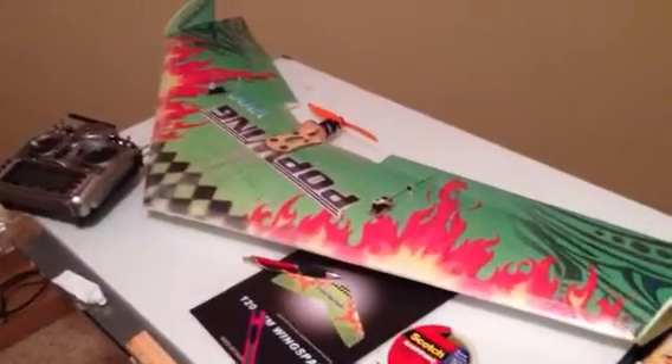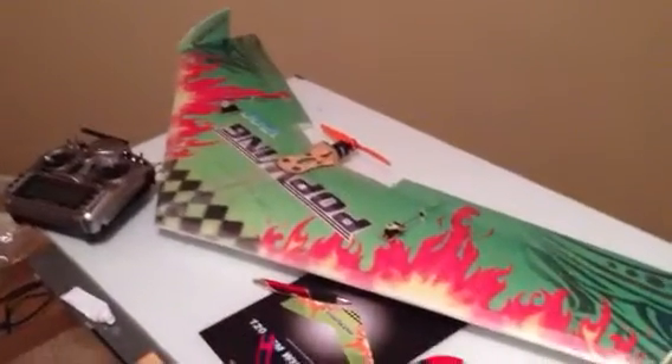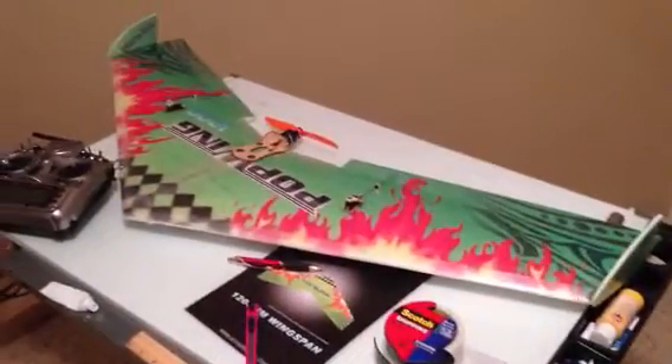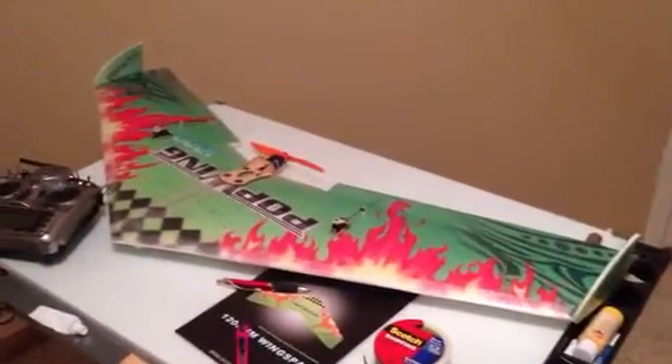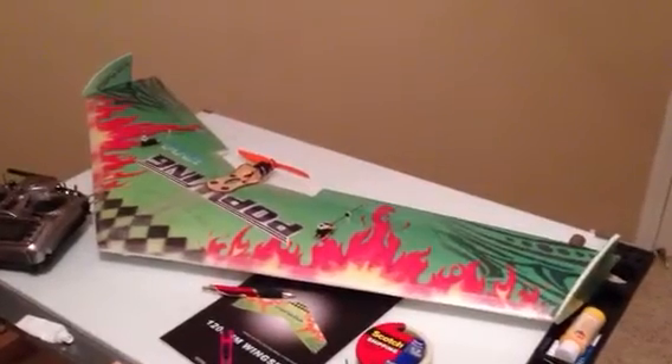I found that there are a couple of wings out there that are built pretty good. One of them is called the Assassin — you can look that up online and they give you three or four videos on how to build it. It was supposed to be one of the strongest wings out there. They actually have a video on YouTube where they show the plane crashing into a brick wall five or six times and nothing ever happened to it, so they built it pretty good.